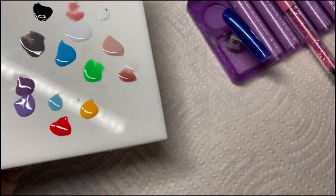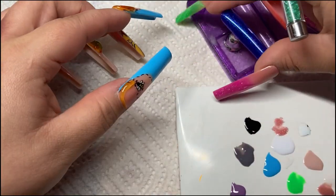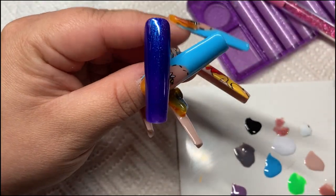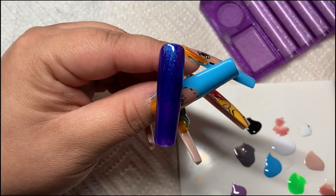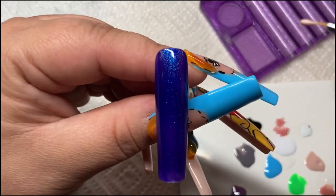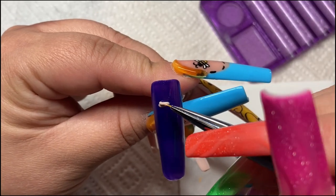Hi everyone, welcome back to my channel! Don't forget to hit that like and subscribe button. In today's video I will be painting Buzz Lightyear from Toy Story.